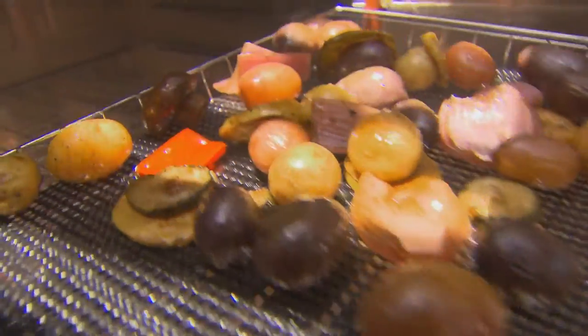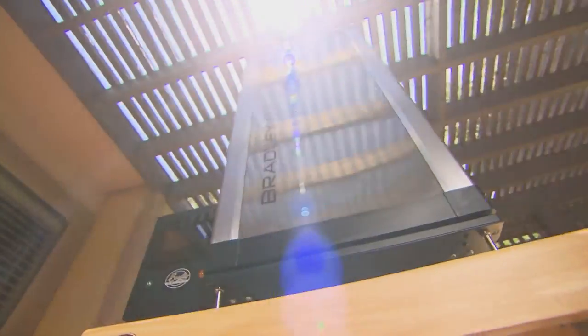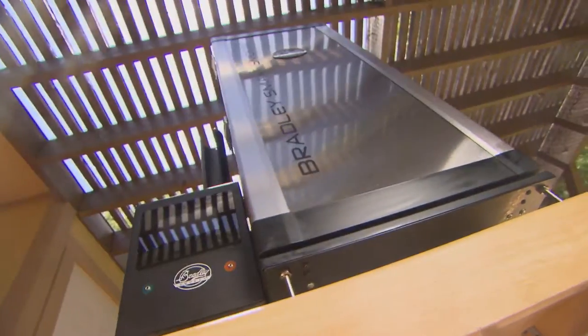Let's join up with Angel Middleton for a great recipe brought to you by Bradley Smoker. Hey, we're in the kitchen today and we're gonna be making venison kabobs.